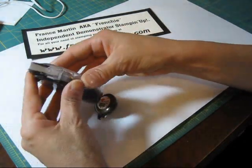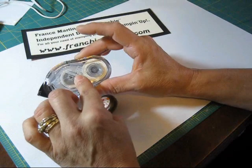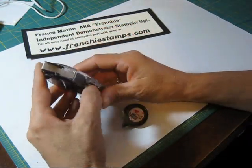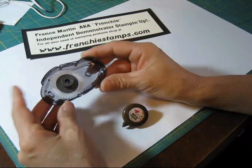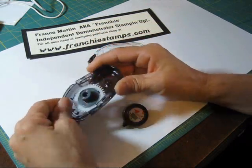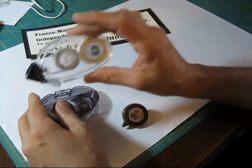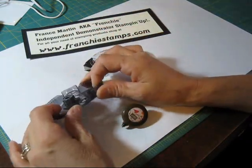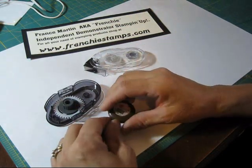So when you get your snail, my promotion doesn't include the snail, just the leash. When you get your snail, you're going to take just your cover. That's what you use with all of your snail because when you get the replacement, it's only the insert. So the leash is going to go on here, and you just have to put your leash on once.